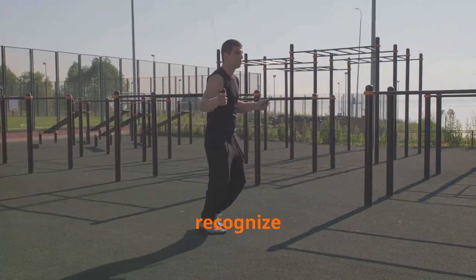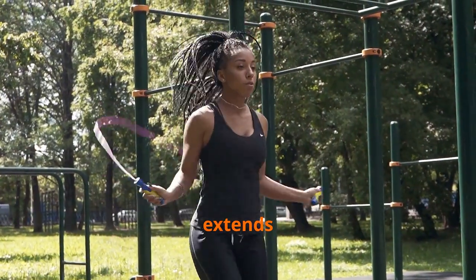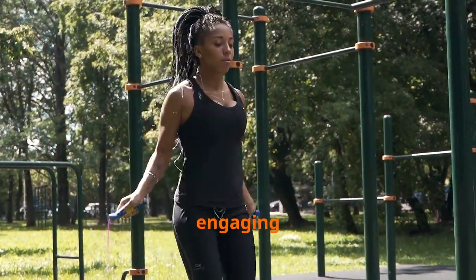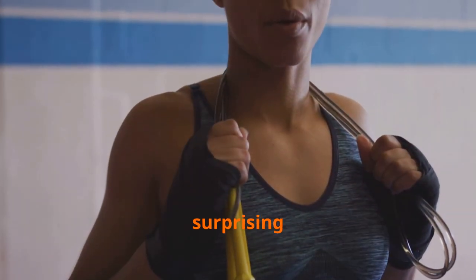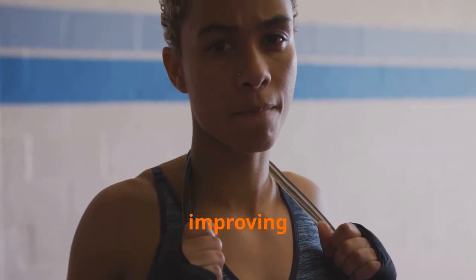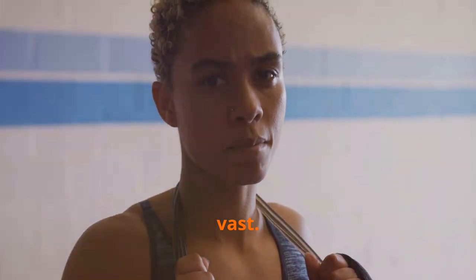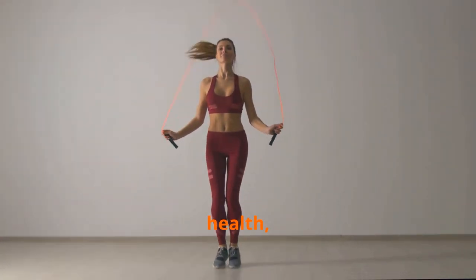While many recognize its cardiovascular benefits, the jump rope's true potential extends far beyond basic cardio. It can be a full body workout, engaging muscles you didn't even know you had. This essay delves into the surprising and often overlooked advantages of incorporating jump rope into your fitness regimen — from improving coordination to enhancing agility, the benefits are vast.